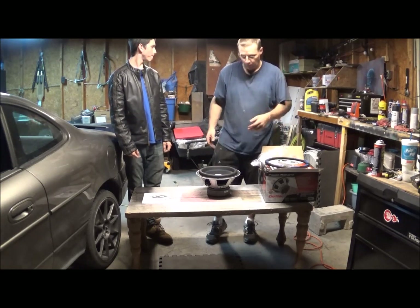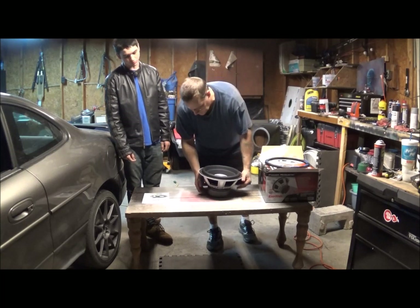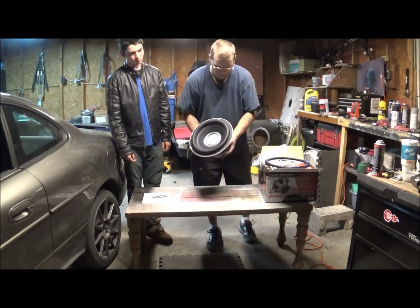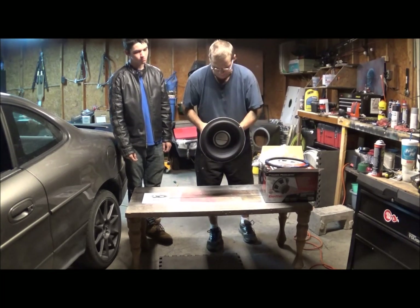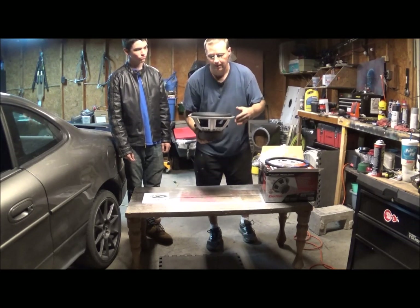I'm impressed with the way it looks. I'm surprised something from Walmart is looking this good, and it's Power Acoustic at that. We are going to see what this thing does when we get it installed into the box.